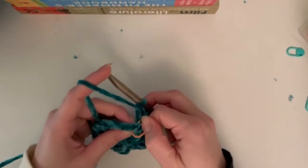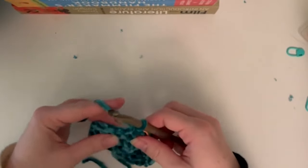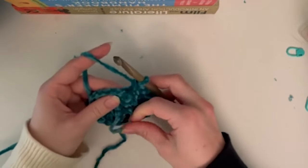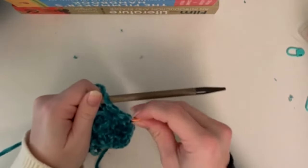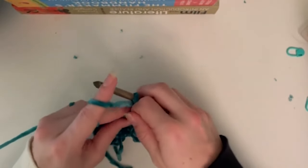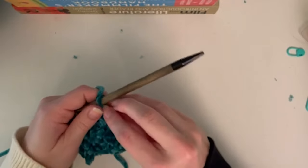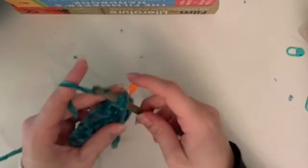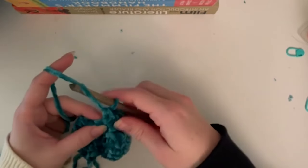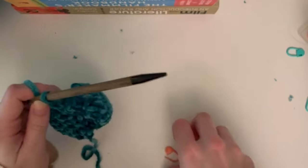Now start the decreases. Round four is six single crochets, one decrease, two single crochets, and one decrease, repeated twice for 20 stitches total. Round five is five single crochets, one decrease, one single crochet, and one more decrease, repeated twice around for 16 total stitches. Round six is four single crochets and two decreases, repeated twice for 12 stitches total. Round seven has no repetitions - one decrease, two single crochets, two decreases, two more single crochets, and one last decrease for eight total stitches. Consult the pattern PDF - it makes it way easier.